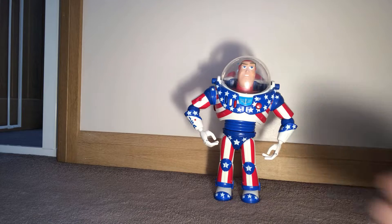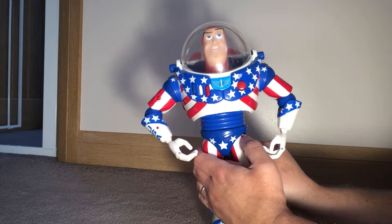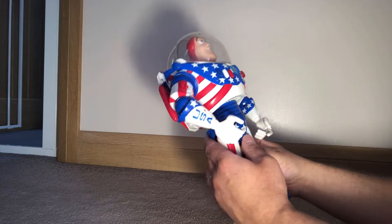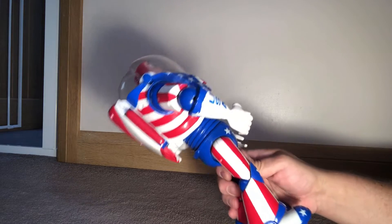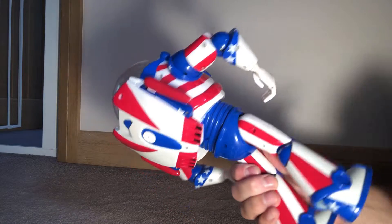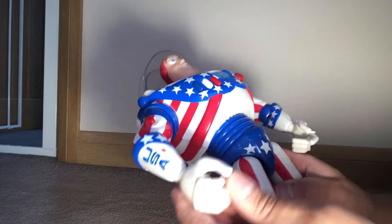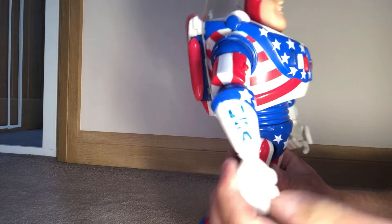Welcome back to the channel. Today we've got the Stars and Stripes Buzz. This particular one was imported — I did get this from the States, so this isn't a UK toy and never has been. Those of you across the pond in the States are going to be more used to this — no doubt you're seeing it at yard sales and things like that. It is an older toy.